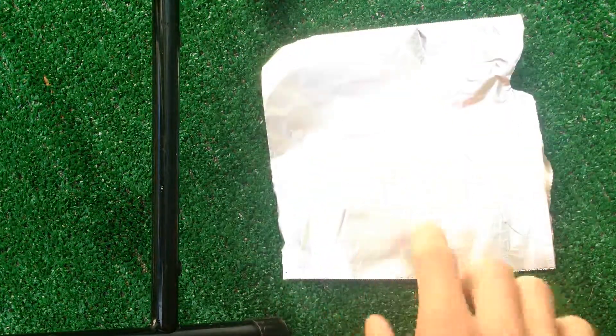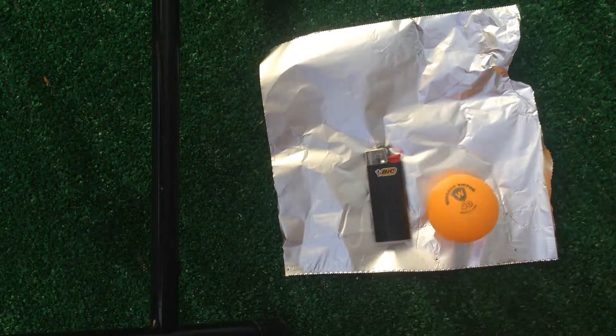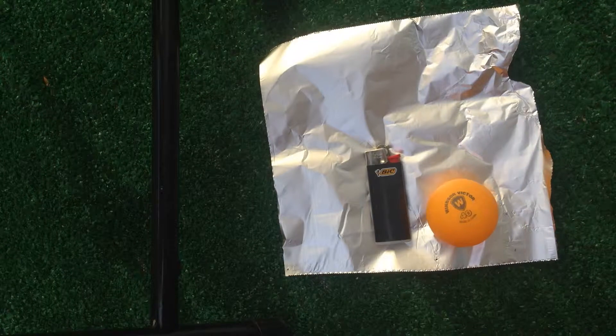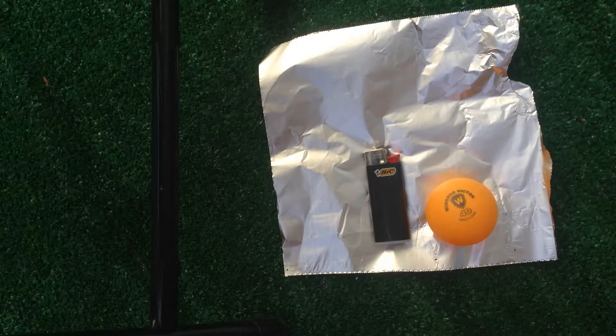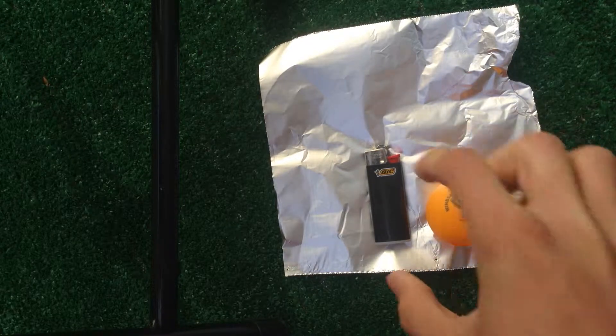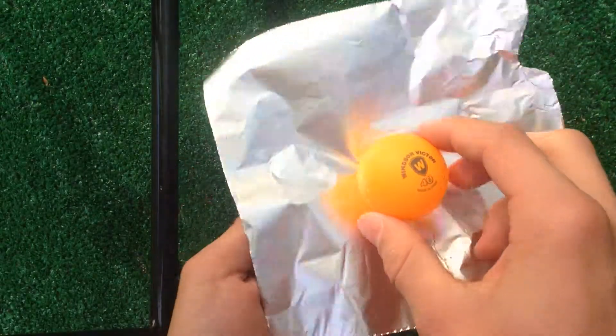Hello guys, today I will be making a little how-to video on how to make a smoke bomb. All you're gonna need is some foil, a lighter, and a ping-pong ball. Safety first — don't burn yourself and don't catch anything on fire.